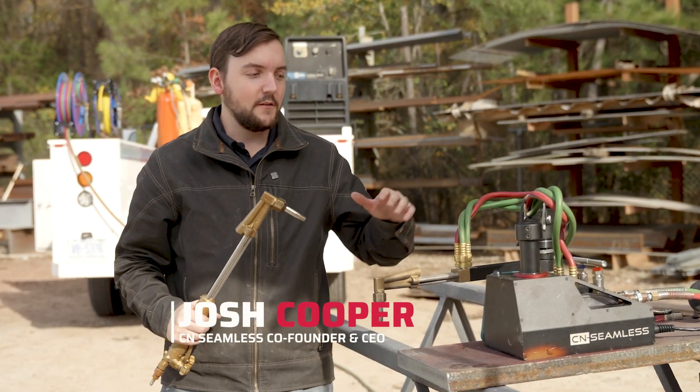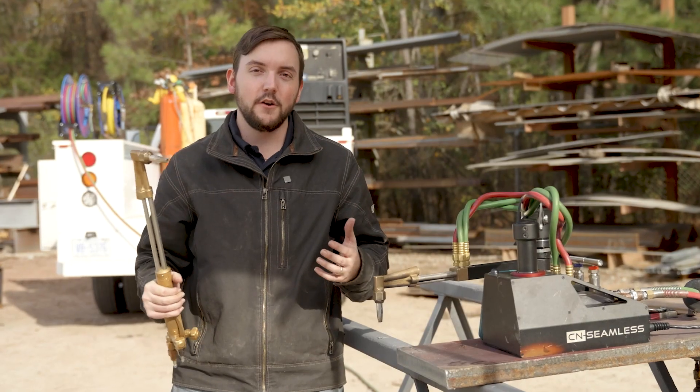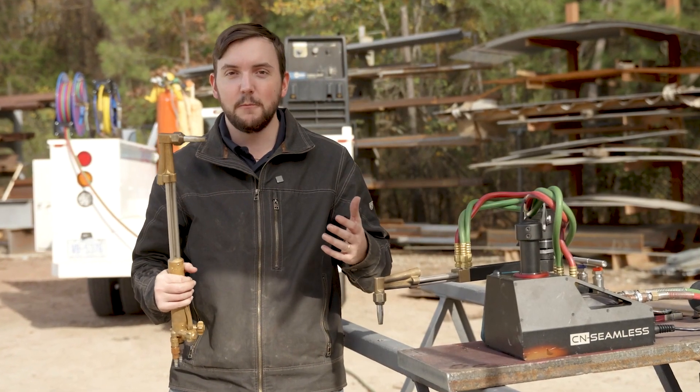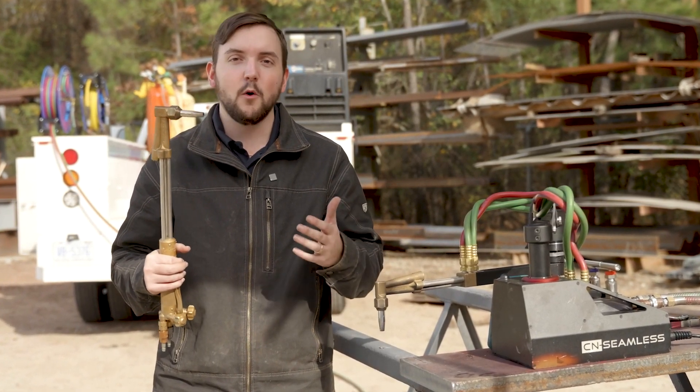In the time that CNC has been around developing, designing, and manufacturing portable CNC machines, we have learned a lot about the do's and don'ts for general practices when operating a hand torch. We wanted to share some common mistakes people might make when starting out and hopefully improve on the optimal quality you can get while cutting with a hand torch.